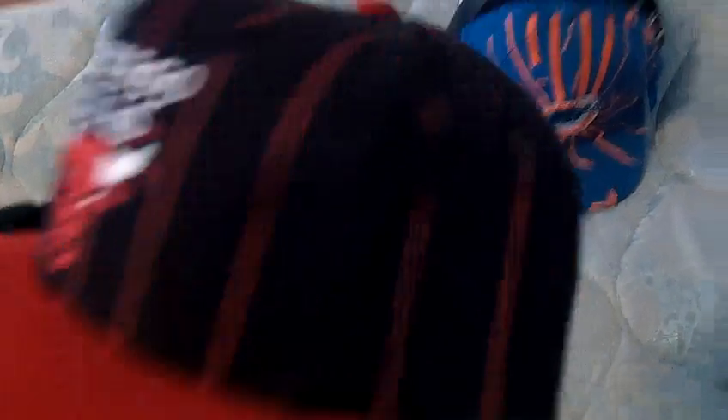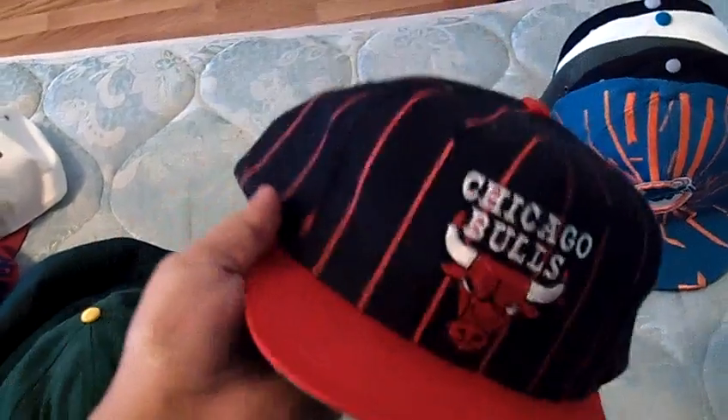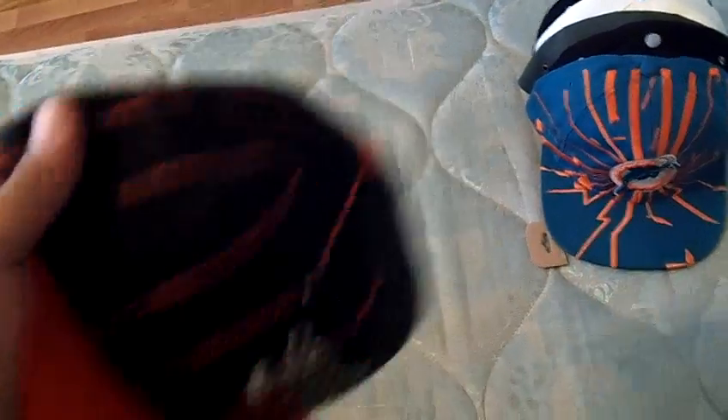Next one is a Bulls — you got the red brim, it's like a black denim pinstripe. I haven't seen anybody else with this one. Made by Universal — got the cardboard. It does say a name in there, but that was like that. I'll take 35 shipped for this one too.